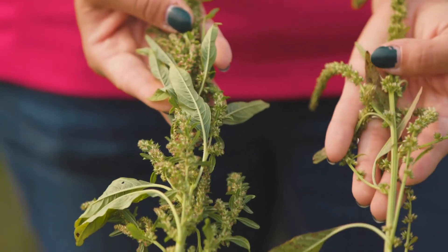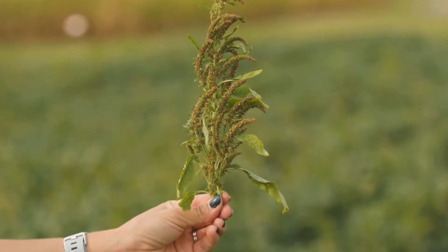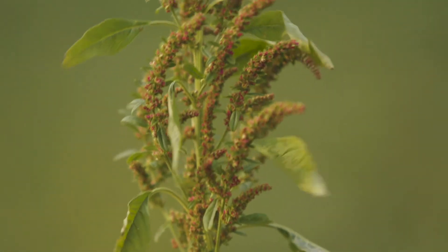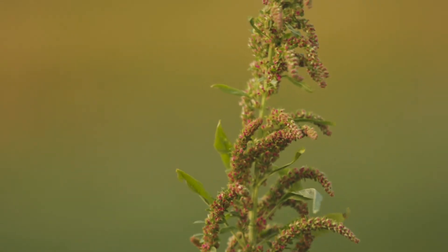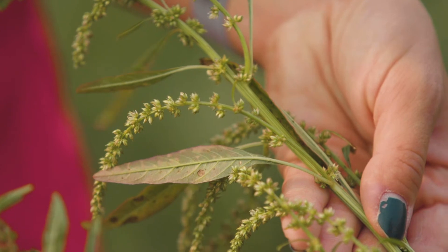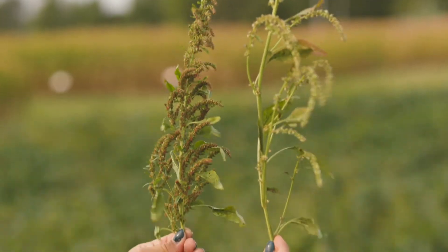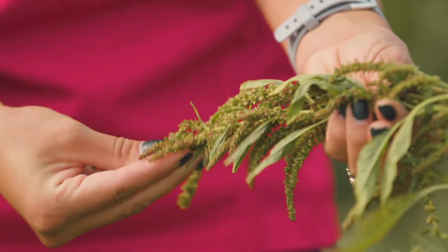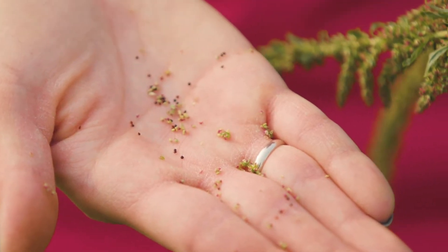The males and the females can look pretty similar to the untrained eye, but one of the things about the female waterhemp is that they're really pretty petite — they've got smaller flowers and they're usually very highly branched. Whereas the male has fewer branches, the individual stems are longer, and those male flowers are quite a bit bigger. The key at this point in the season is that these are mature enough that I can rub them in my hands and look for that seed on the female.